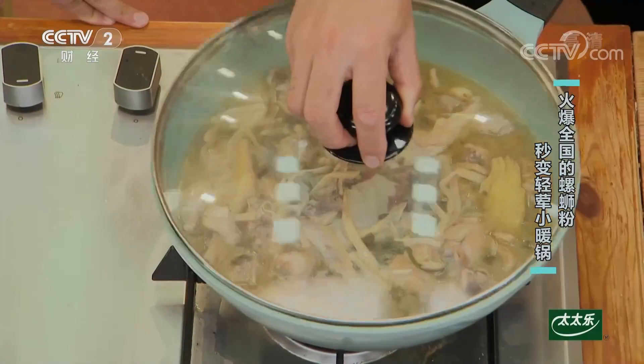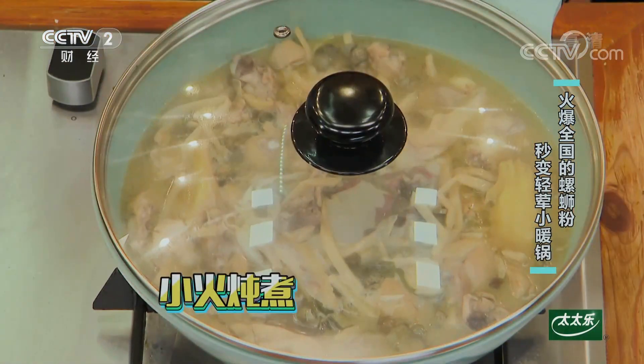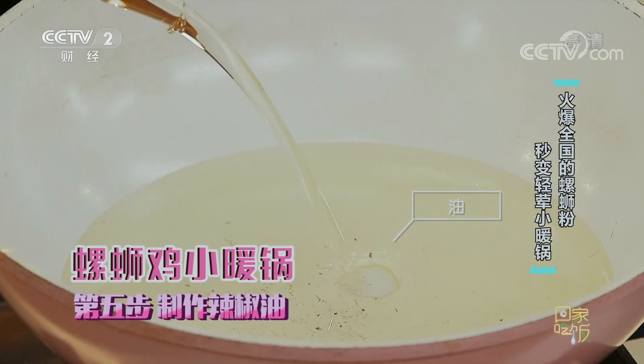带皮姜炒螺蛳，螺蛳放进去，酸笋在里面，鸡肉，来点盐，来点生抽。我们就可以把刚才的骨头汤倒进去，放入料包压一压把味渗出来。对于比较正宗的做法呢，我们还要加一个辣油，来做一个辣油。